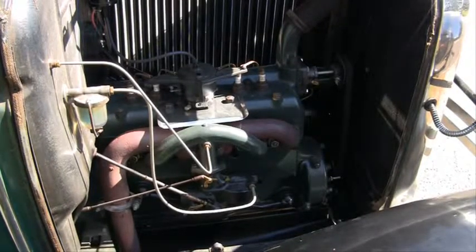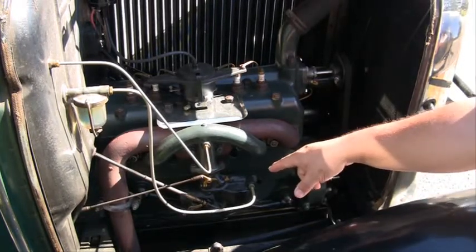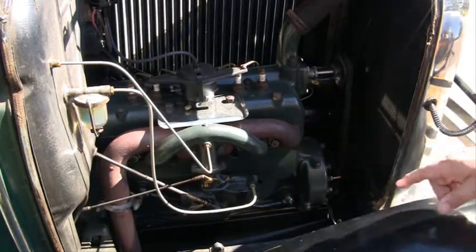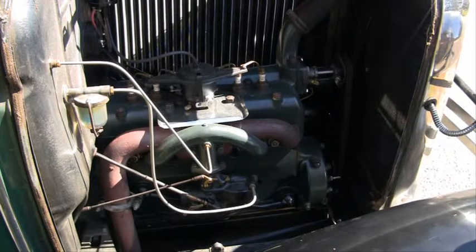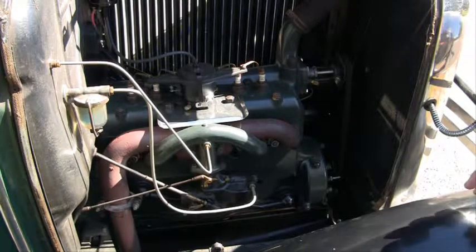This is a Model A engine. As you can see, there's not a lot to them. Down here at the bottom, this black piece is the actual carburetor. There's no air filter on them — they didn't use air filters in those days. It didn't seem to affect them very much; they worked very well without them.